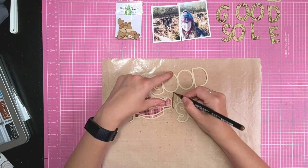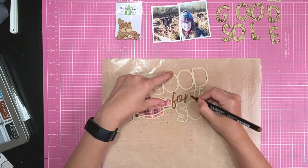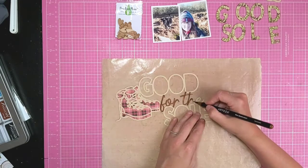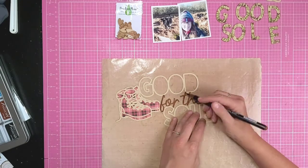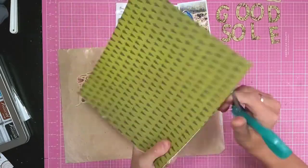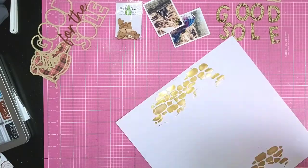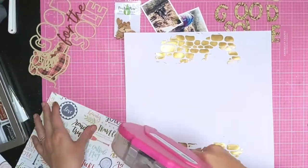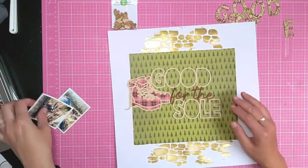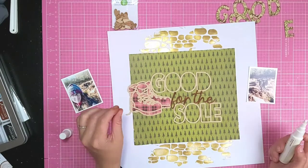I want this to stand out a bit more, so I'm just using a brown felt tip pen with a brush nib to colour that in. I'm distressing the edges of that patterned paper before I add it to my layout, and now my cobblestone texture paste is dry so I can start layering up the layout.